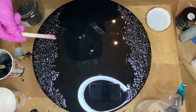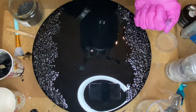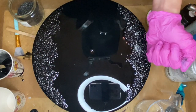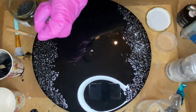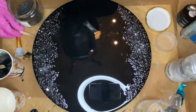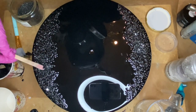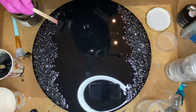I decided to add some broken glass and mirror pieces for a little extra shine. I just poured some into the palm of my hand and sprinkled them in the area where the rocks are, and again I used a wooden stick to help adjust their placement.